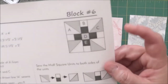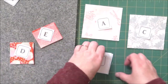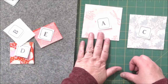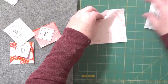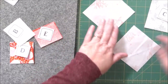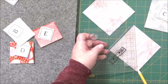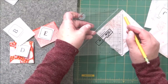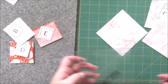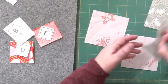For this block we are going to be sewing this pinwheely flower block and I've got everything pre-cut and labeled. What we are going to do first is take our light piece — our background — and on the wrong side draw a line from corner to corner using our pencil. If you have a marker on your machine or a piece of tape that does this for you, you don't need to draw these lines. These two pieces get paired up with C.